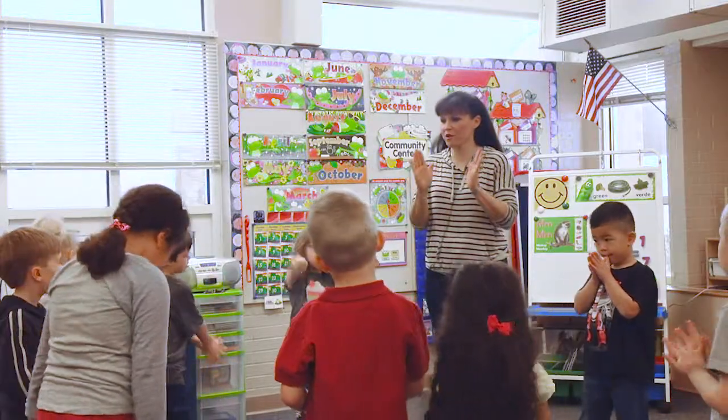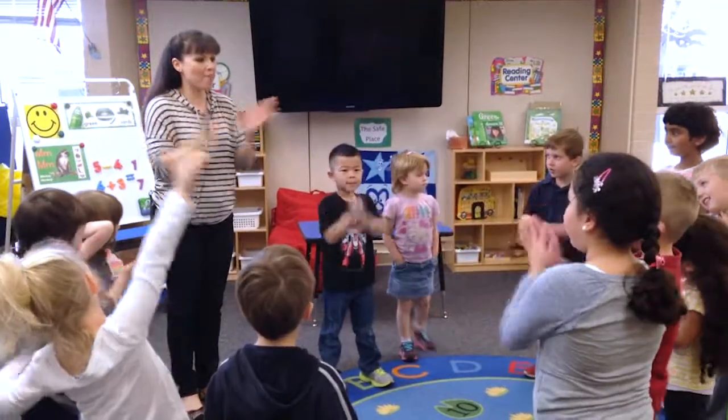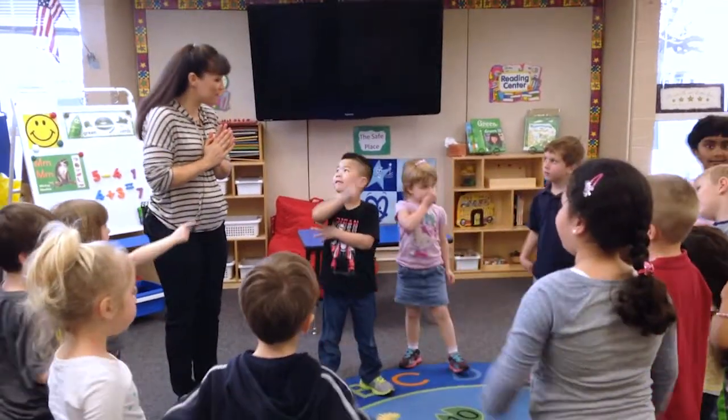Okay, the first word we're going to do, we are going to clap. Let's do the word apple. Ready? Apple. How many? Two. Very good.